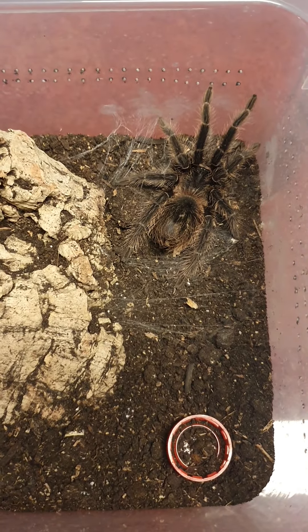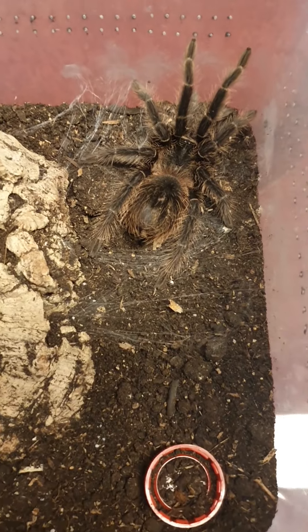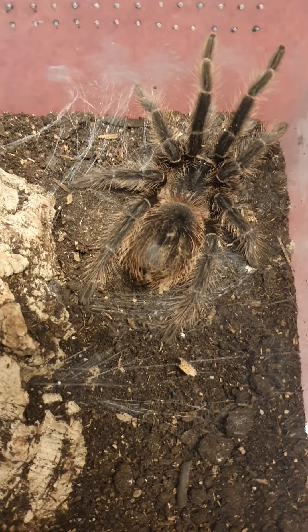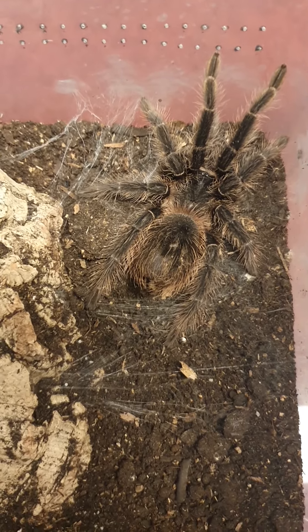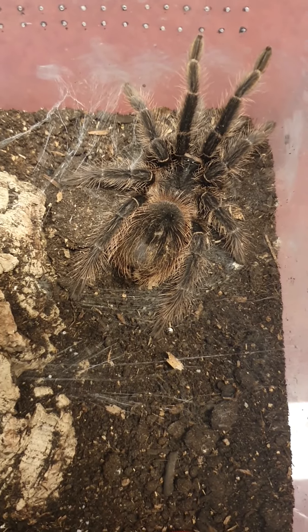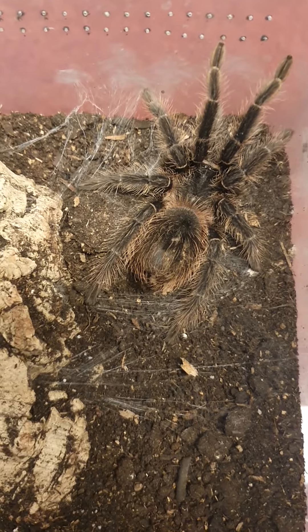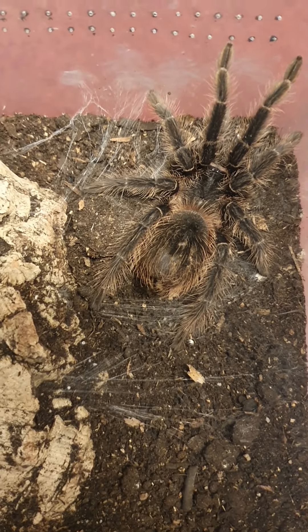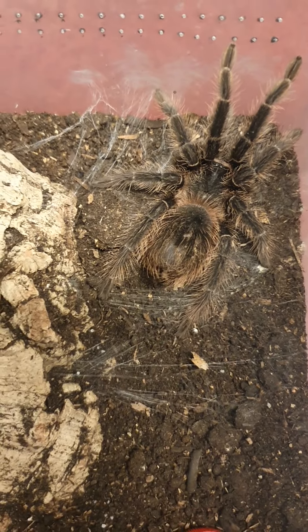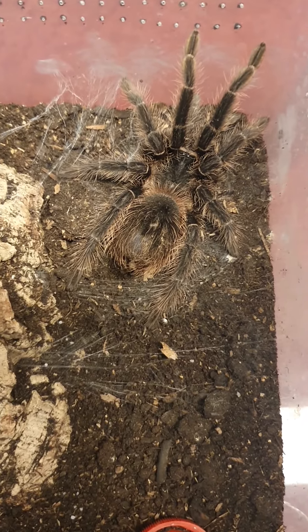The sign is clear — you can see the webbing that she put on the ground. That is because to molt she will have to get on her back, laying on the webbing that she just put down there. She will push herself out of the exoskeleton starting with the carapace and the abdomen, and then slowly pushing the legs out. So she is currently in a very vulnerable state.